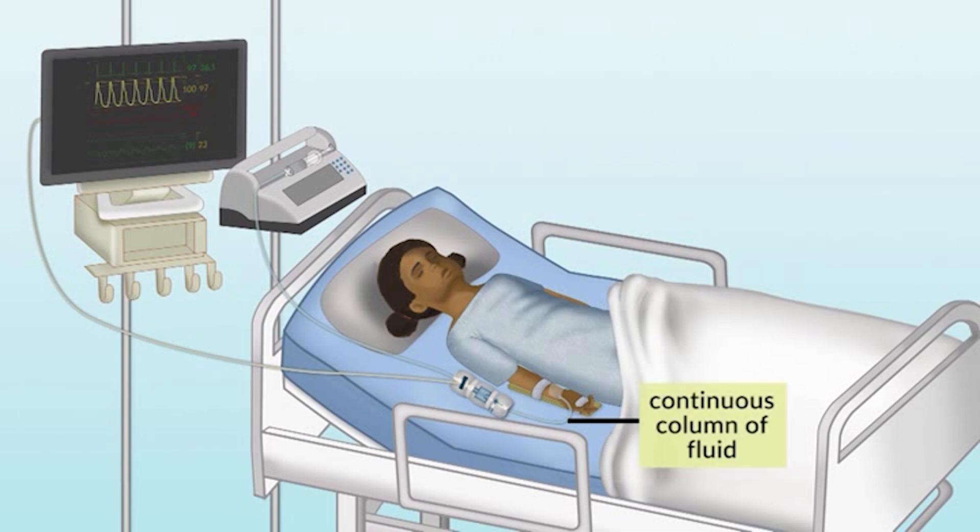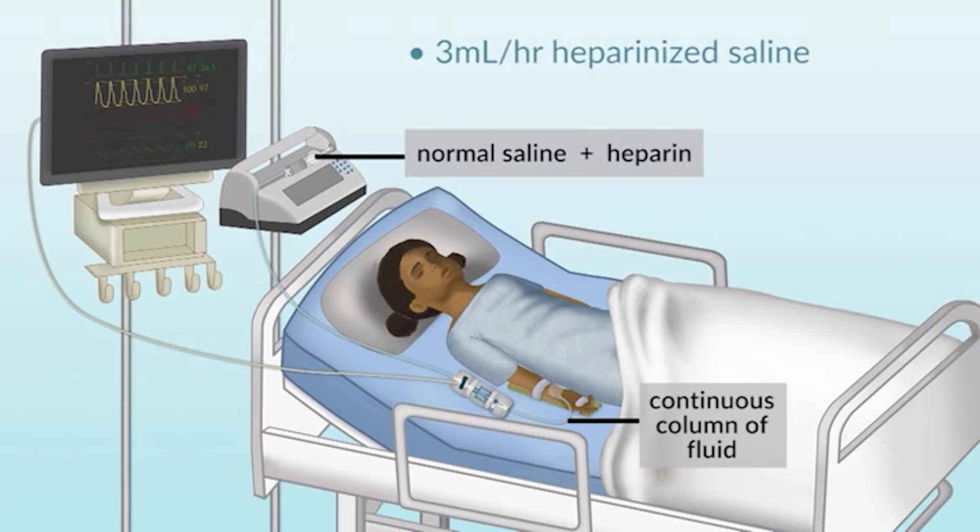We have this continuous volume of fluid, and the transducer is generally hooked to a flush system — in this case, normal saline with a little bit of heparin added, running at about 3 mLs an hour, which is pretty typical and may vary from institution to institution. That's a volume of fluid necessary to keep the system free of clot and to prevent any thrombus forming on the ends of the catheters, which would degrade the quality of the system and obviously creates a potential risk to the patient.